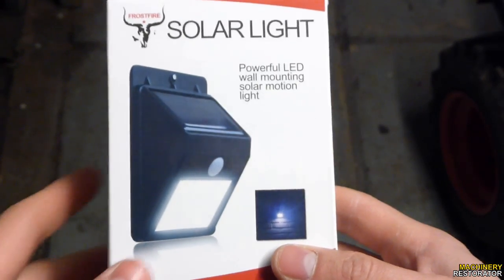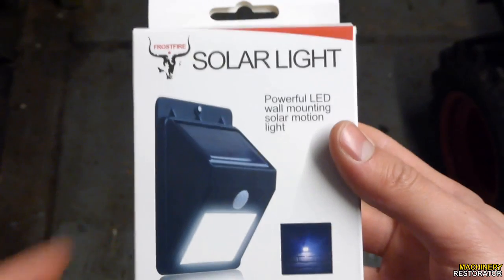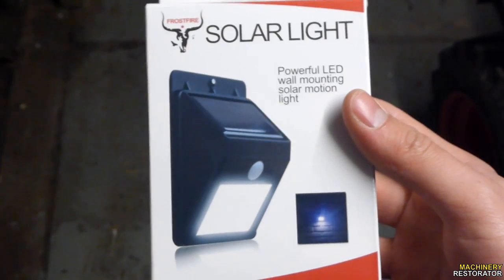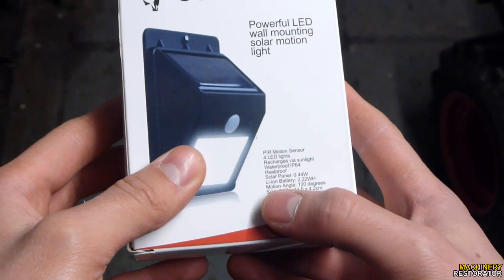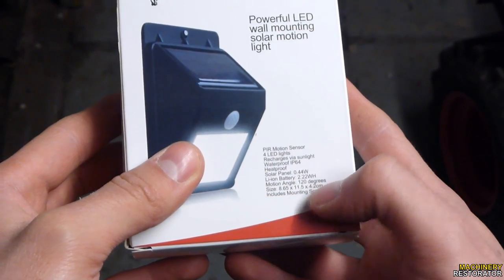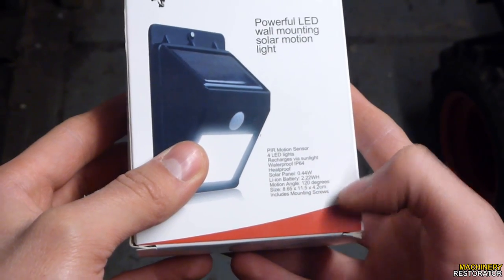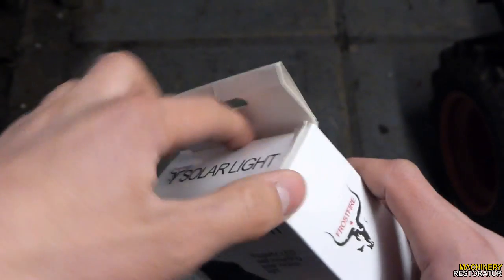Usually you would fix these onto a wall or building, but I'm actually going to put mine onto a wooden stake, which is going to light up the area in front of my workshop. It has a battery inside, 120-degree motion angle, and measures 8.65 by 11.5 by 4.2 centimetres. It includes the mounting screws.